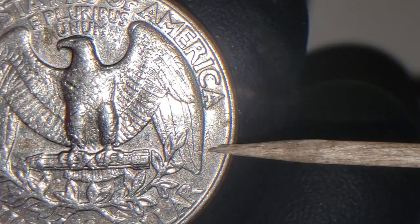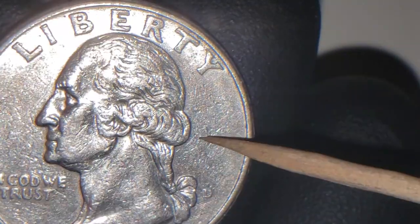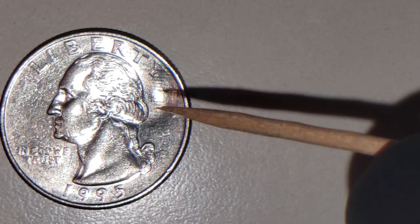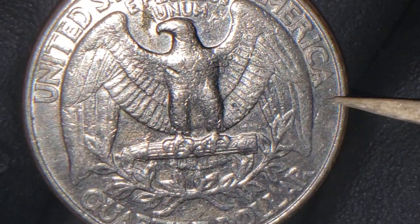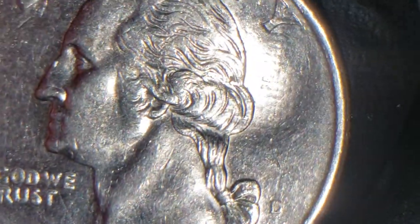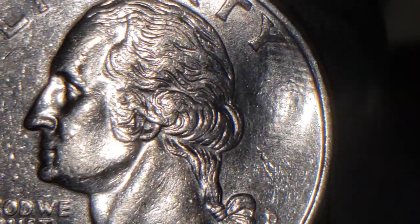But once almost on the edge, and as you saw on the obverse, it's almost behind the hair here. And on the reverse, it's going to be almost by the edge, by the rim. What caught my eye was the markings inside the depression. It's not your plain planchette — it's got like little squares, markings on it.